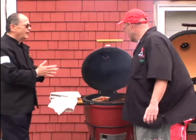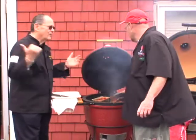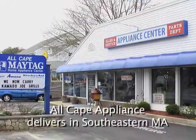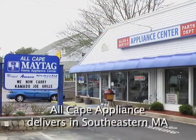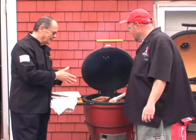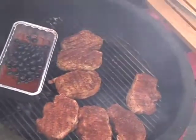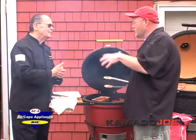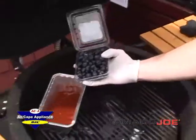I can smell that wood fire going. A visitor, John, stops by All Cape Appliances. He mentions the smell travels down the block. Kevin explains that right now he's doing coffee rub pork chops with a blueberry barbecue sauce. He basically takes his barbecue sauce and adds fresh blueberries to it for a nice flavor.